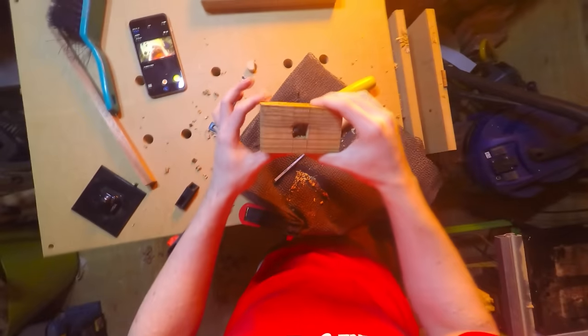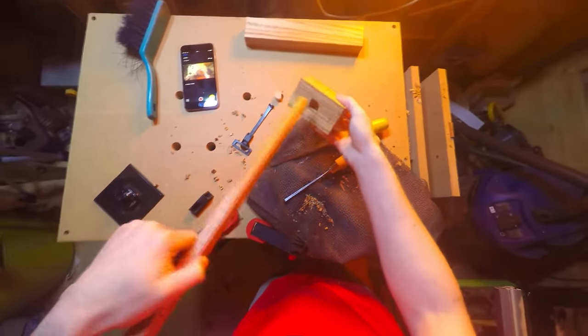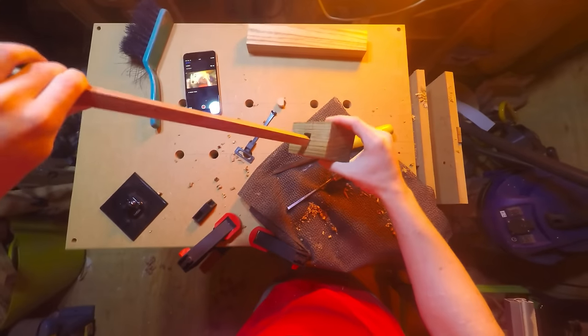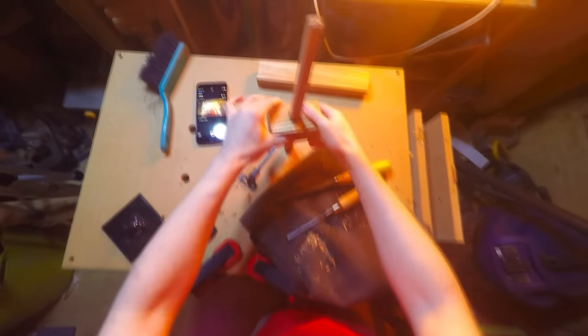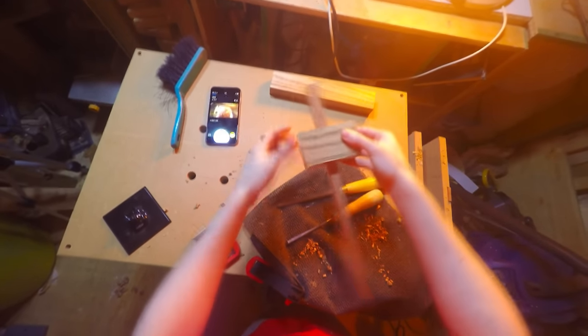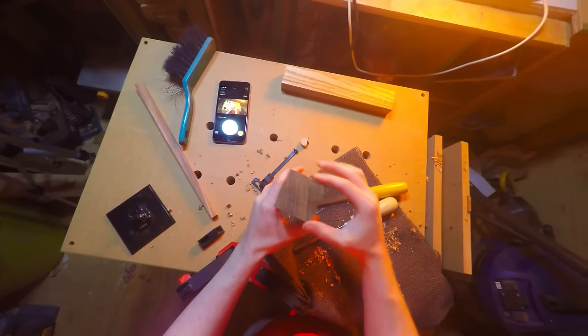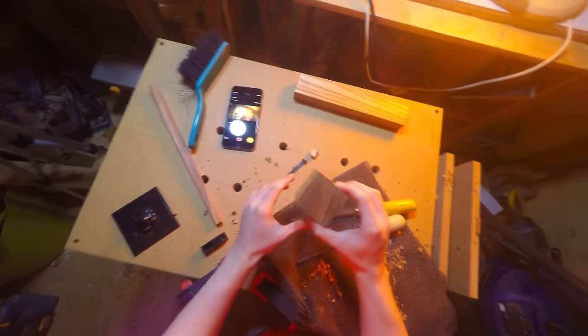I've got a decent mortise now. It's clean enough for me and I'm happy with the fit. I've tested the handle and there are some gaps, but it's my first try so I'm really happy with that. I'm going to remove the handle and work on creating the teeth on the mallet that will be used to tenderise the meat.